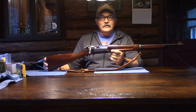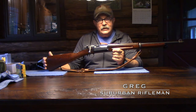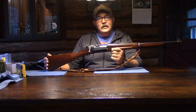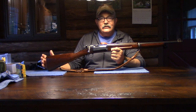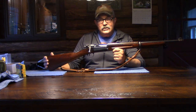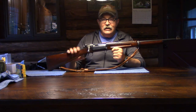Good evening everyone and welcome back to the Suburban Rifleman. Right away I would like to apologize for the rather dark indoor video this evening — it was my intention to make several shooting videos over at the gun club tonight, but I forgot once again that it was Thursday evening, and Thursday evening is trap shooting night at the club, so the range is occupied.